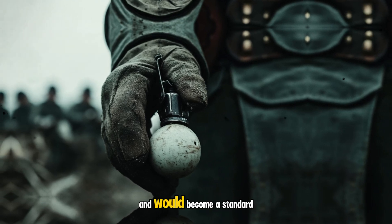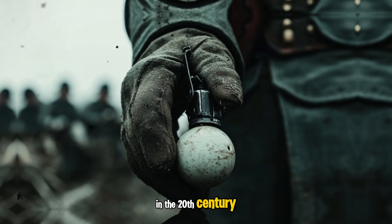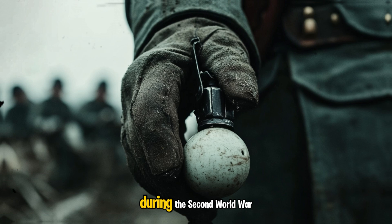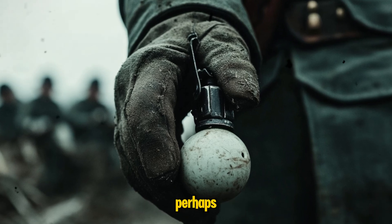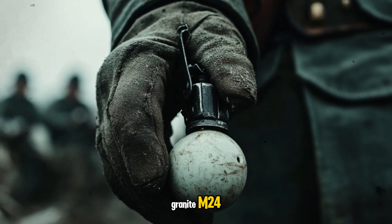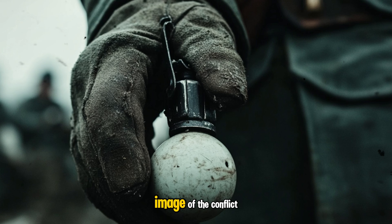Grenades have been used for centuries and would become a standard part of a modern soldier's gear in the 20th century. Out of all the pieces of equipment that the German military used during the Second World War, perhaps the most easily recognizable would be the steel hand grenade M24, a stick grenade that has become an iconic image of the conflict.